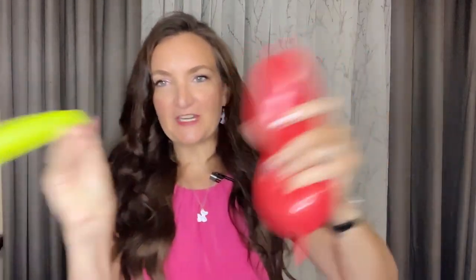Now we're going to be marrying our balloons, so we're going to do a marriage twist. Some people call this an apple twist, but since we're bringing two balloons together it really is a marriage twist.